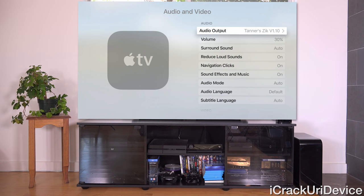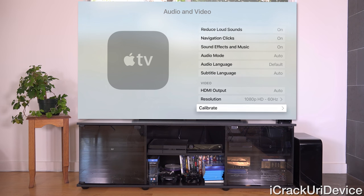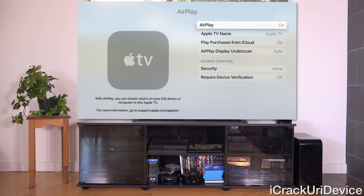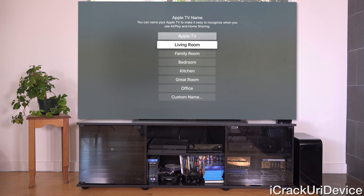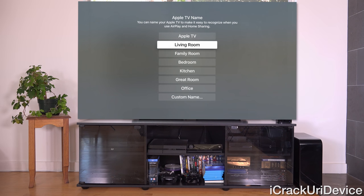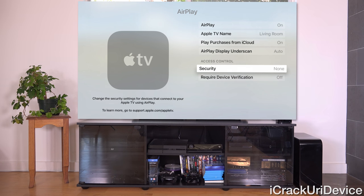Under Audio and Video, you can control where audio is going — for example, to Bluetooth headphones. You can control resolution type and options like navigation clicks and reduce loud sounds. Below that is the option to enable or disable AirPlay, and if you have multiple Apple TVs you can set a designation — for instance, 'Living Room TV' — so when you mirror content from your devices it shows up with that label. There's also a security option so not just anyone on your network can AirPlay to your Apple TV.